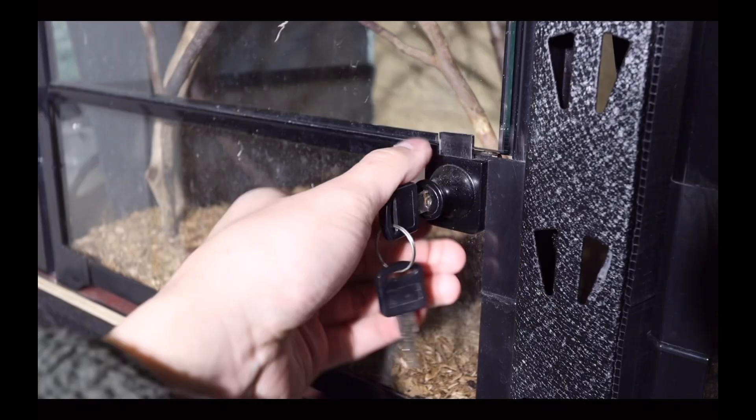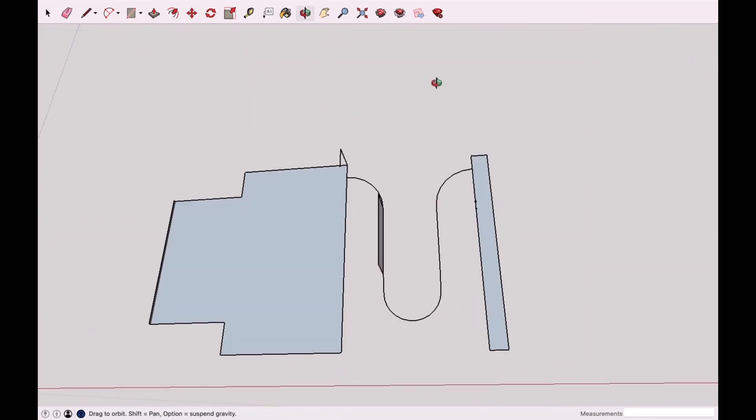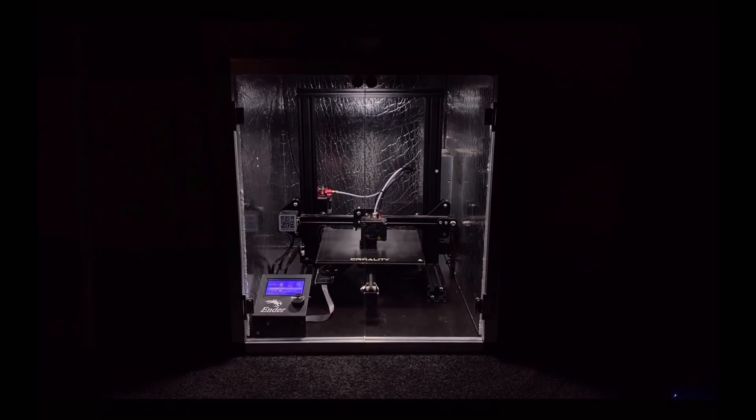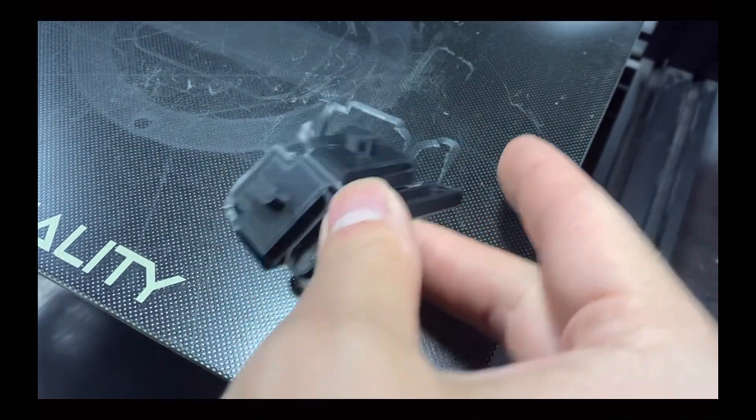About two years ago I got fed up with the locks that came with the reptile one enclosures and ended up making my own. I really enjoyed using my own locks as they addressed all of the design flaws and inconveniences of the original locks, but there were still a few problems with my design that I came across after using it for two years.